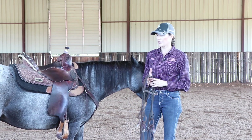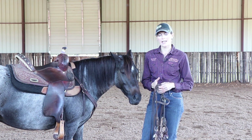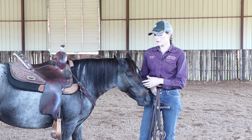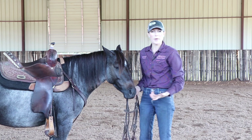I also believe in just giving them a loose rein and keeping their mouths soft. If you're constantly pulling on their mouth with one pound of pressure, you're always going to need one pound of pressure.